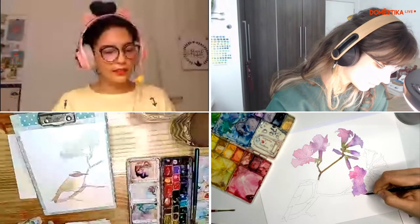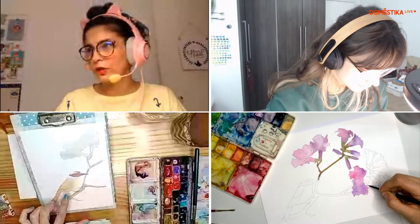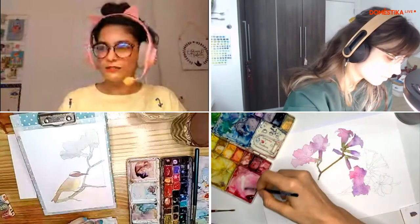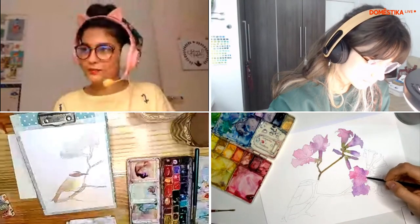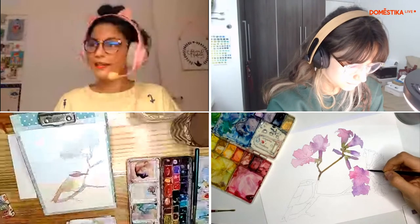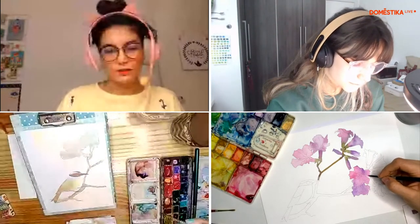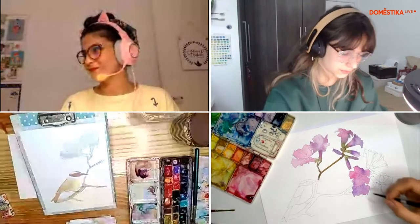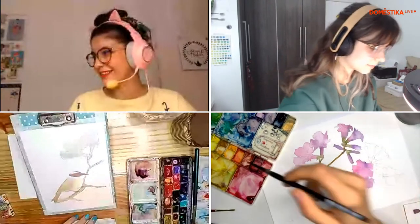Nessa etapa é legal falar algumas coisas. Vou começar a pintar algumas partes mais escuras do meu passarinho. Uma pergunta que eu escuto muito é sobre como escurecer uma cor sem necessariamente usar o preto, porque o preto na aquarela às vezes pesa um pouco a paleta. Eu pessoalmente não sou muito fã de usar o preto. Então eu geralmente uso uma cor fria para escurecer. Mantendo a referência do Ipê roxo da Luli, estou usando o lilás para escurecer meus marrons. Eu gosto muito de usar o cinza de Payne — é um azul acinzentado e acho ele uma cor muito versátil.